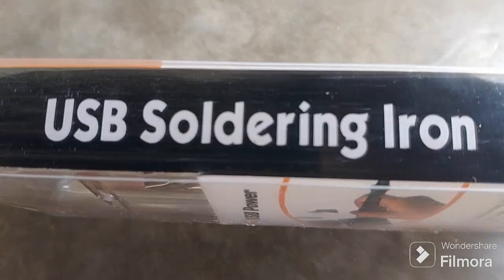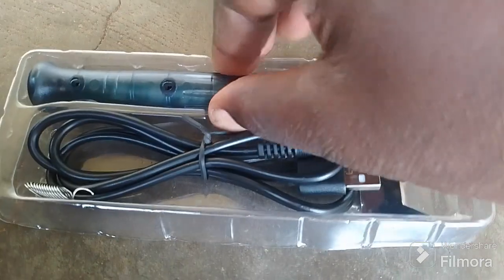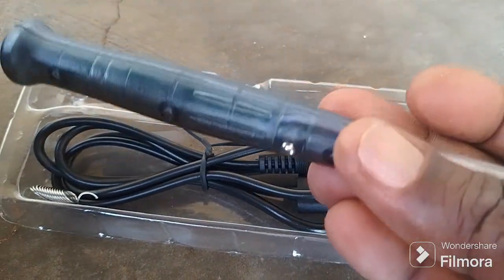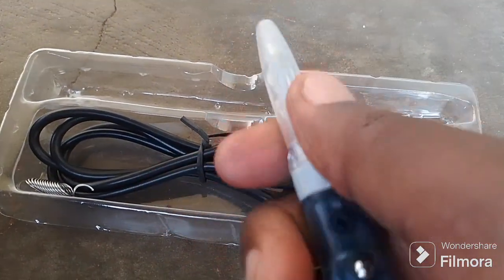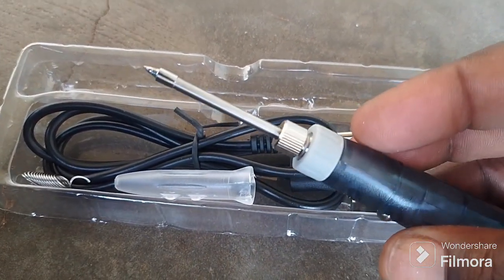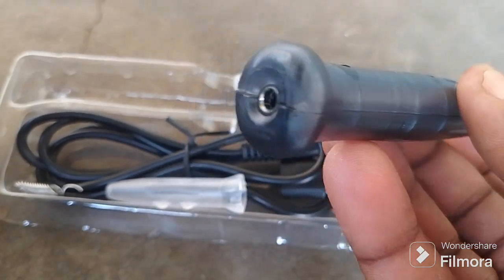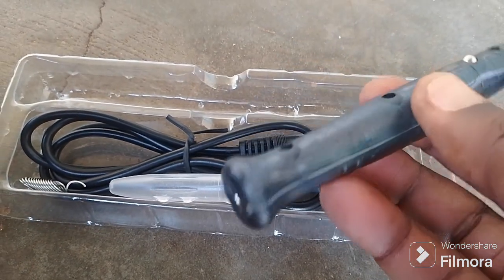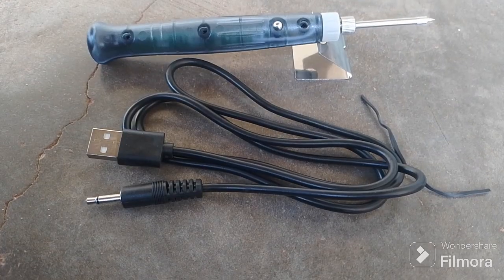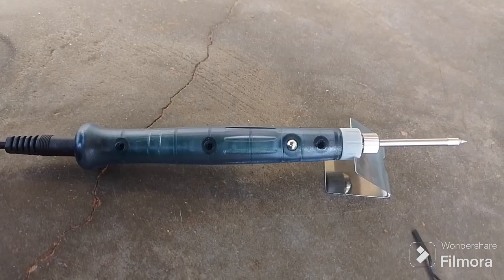Let's jump into the video and show you how this USB soldering iron works. A nice portable one. Remove the cap and this is the power on. Like, comment, share, and subscribe to my video. Connect the USB with the gun.